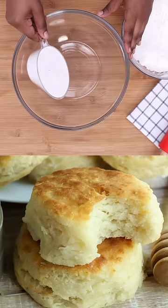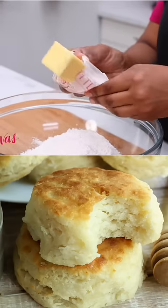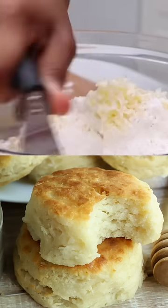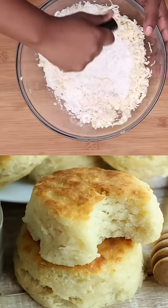First we're gonna throw some self-rising flour into a bowl. Next we're gonna grab us some frozen butter and just grate it right into that flour. Then we're gonna use a pastry cutter to kind of cut in that butter. You want it to look like large crumbs — yep, just like that.